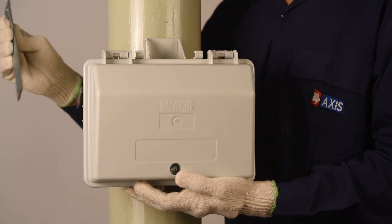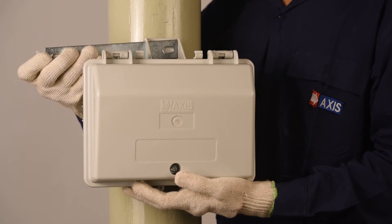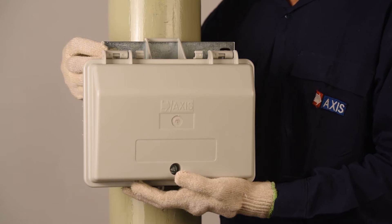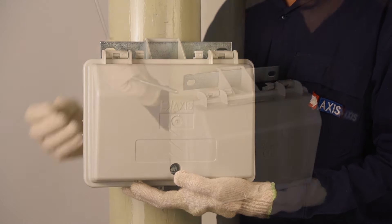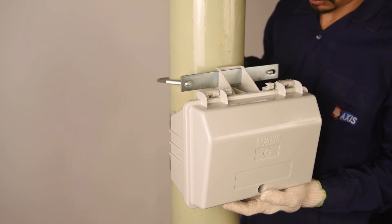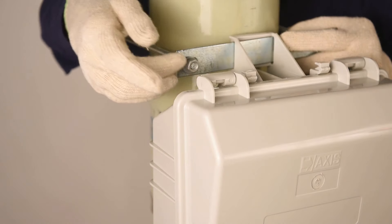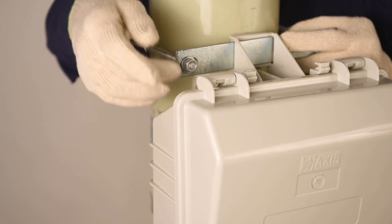Locate the distribution box on the pole and pass the strip from the slot of the distribution box. Locate the ends of the bracket into the holes of the strip. Fasten the bracket using the nuts and washers.